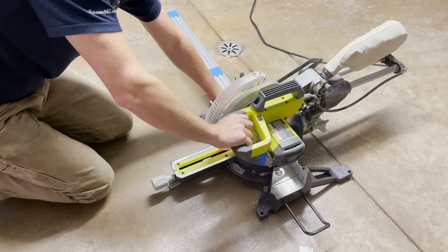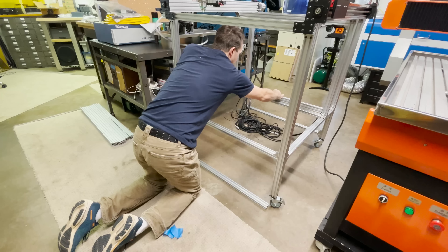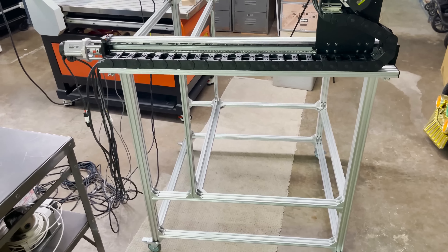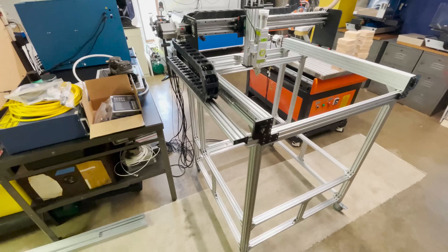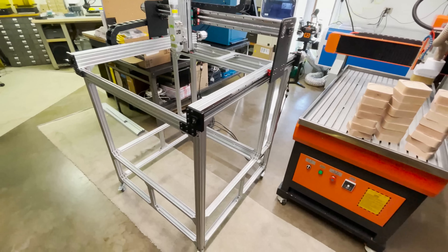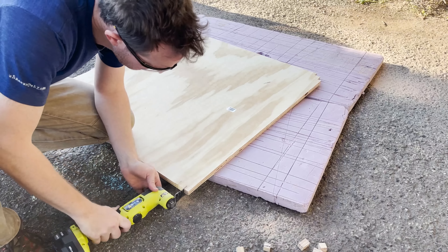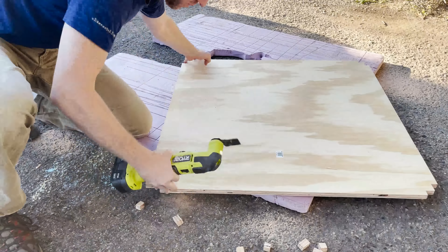They fit, so I'm going to go ahead and get those installed. Then I can take some measurements for the lower portion of the frame, get those cut to length and install. Here's what I have so far. I'm planning to have an upper floor section and a lower floor section. Off camera I went ahead and cut some smaller pieces to support the upper floor and the back panel. Now I'm taking some measurements for the lower floor panel.